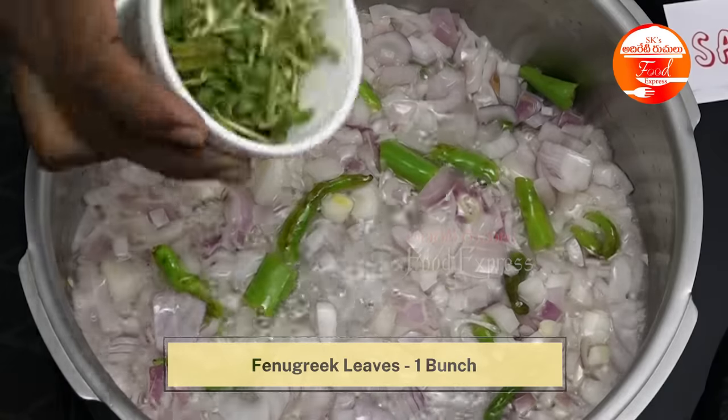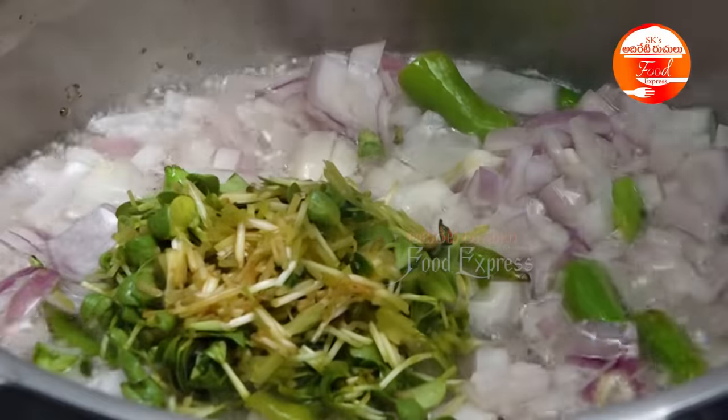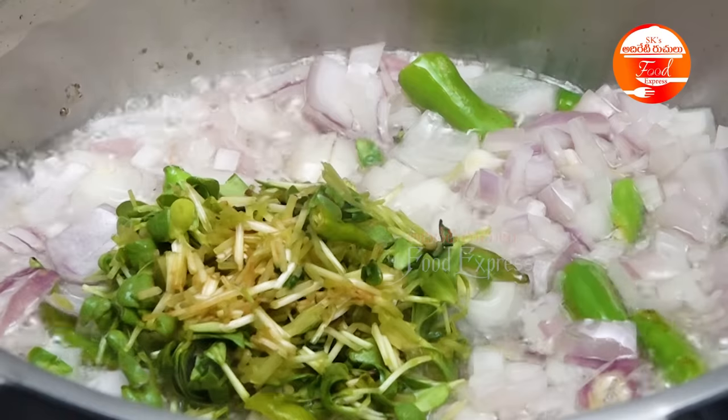First, I will add 1-2 tablespoons of oil. The taste will be very good in the 4-5 curries. The taste will be very good.